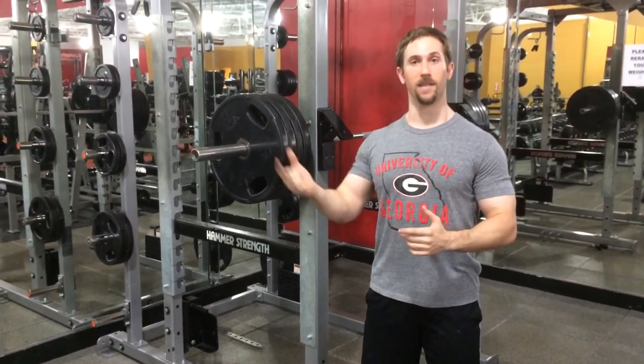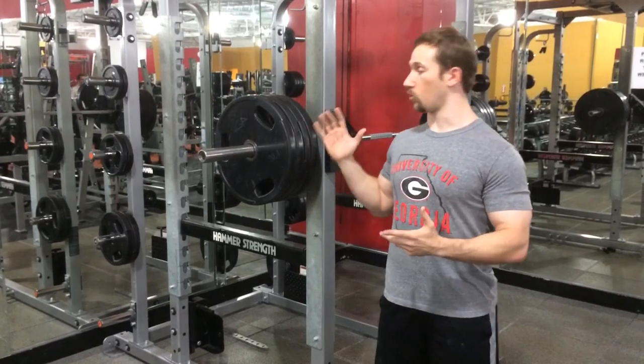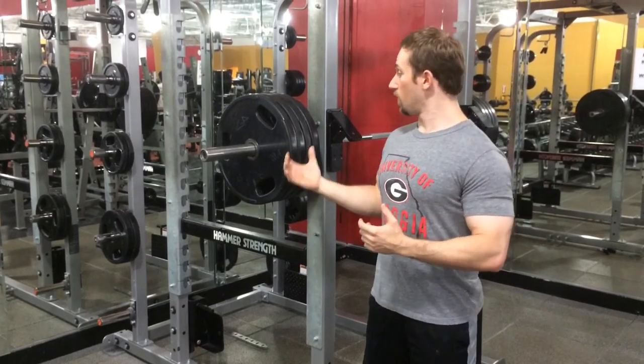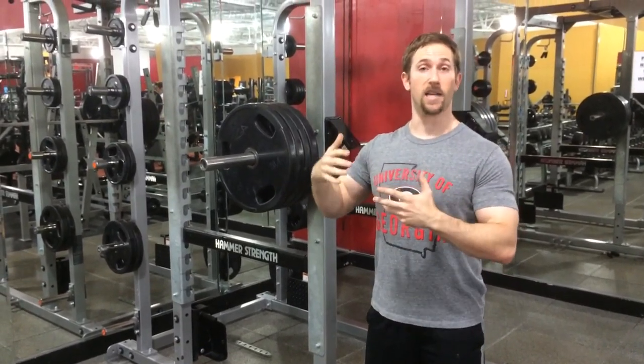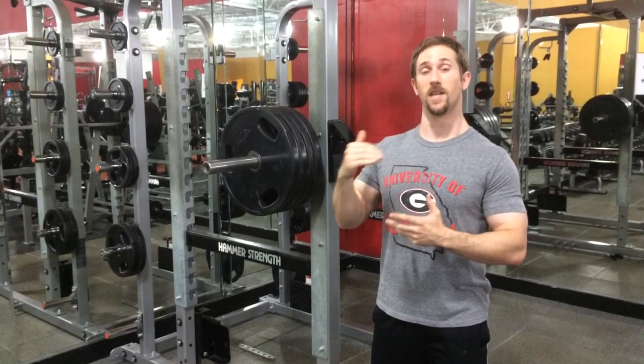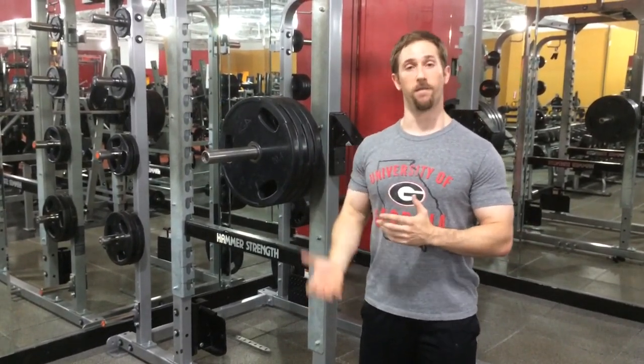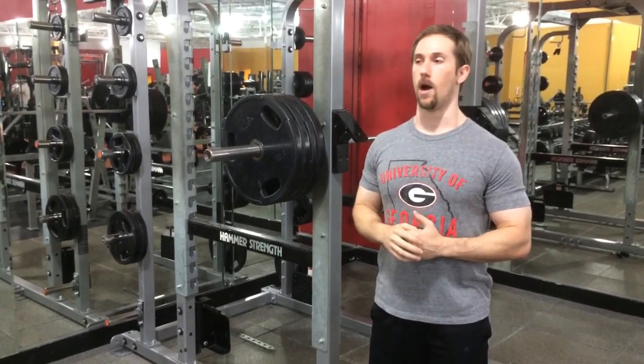Slip back under it and drive it up as powerfully as you can. Rack it and just repeat that cycle for one to four repetitions. It's great for post-activation potentiation because when you go down with that heavy eccentric lift, it's basically a max or supra-maximal weight, so you're getting good potentiation. Especially when you come back up with a lighter concentric phase, it makes it feel very light, so you get very good bar speed and good explosive power.